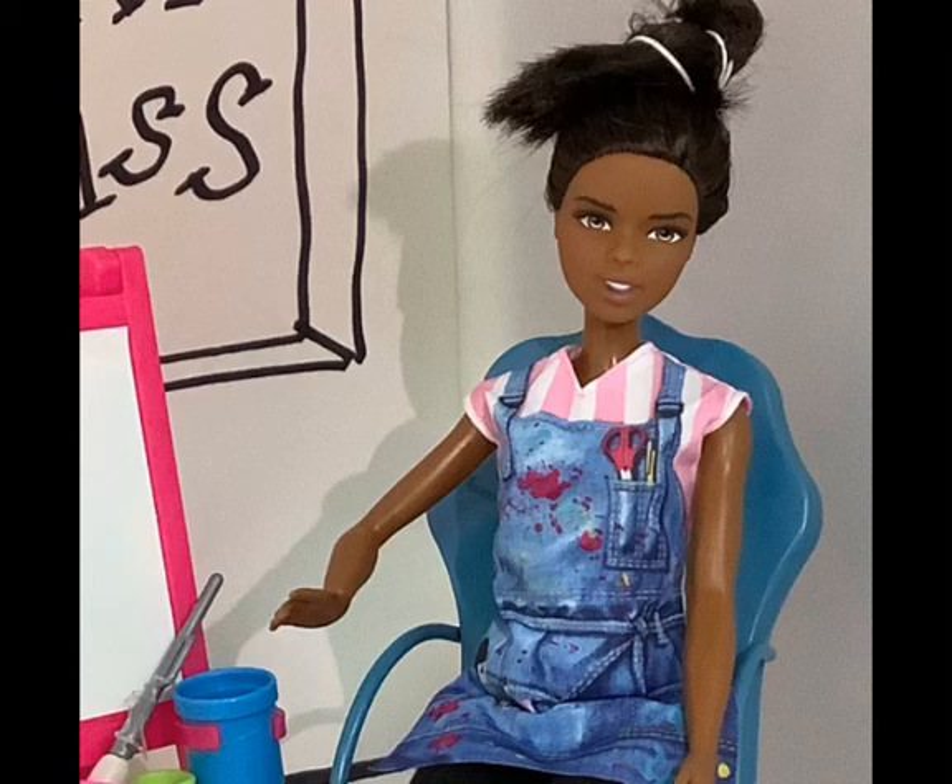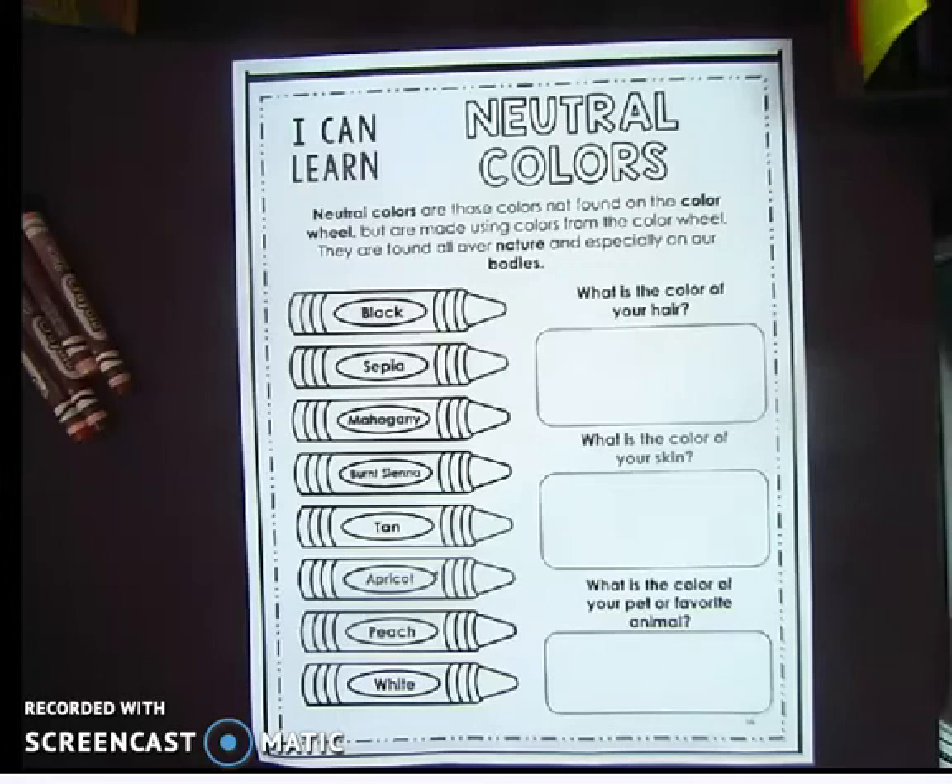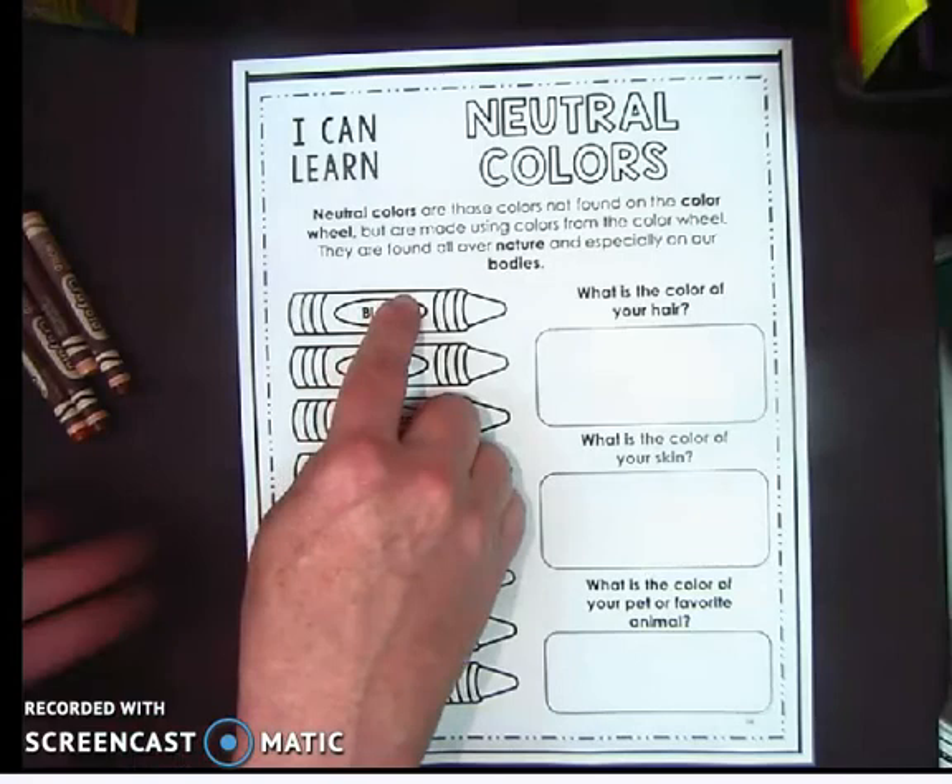Hello class, today we're going to start by talking about this worksheet: I can learn neutral colors. Neutral colors are those colors not found on the color wheel, but are made using colors from the color wheel. They are found all over nature and especially on our bodies.